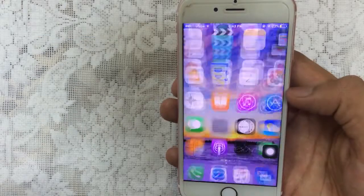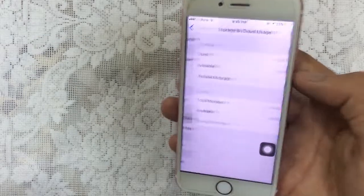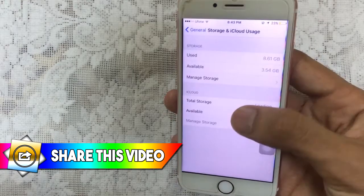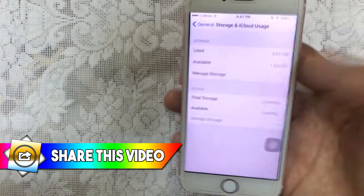Let's check the memory. Go to Settings and as you can see, it's now 3.54 GB. So it does clean, guys. You can check out this and clean your device.